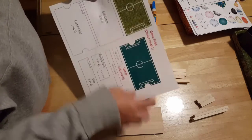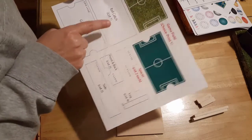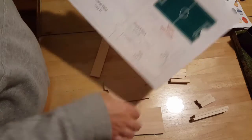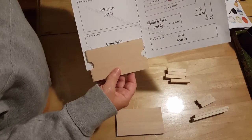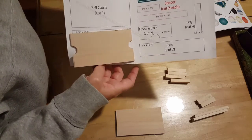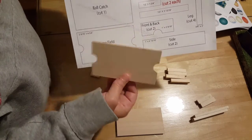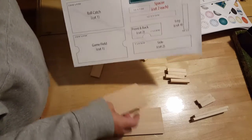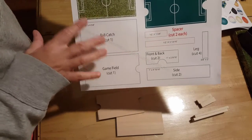On the template it says print to scale. If you print it to scale and cut it out exactly how it prints, these fields will match the size and it'll work perfect. Mine is cut a little bit bigger because I went by the measurements, and sometimes you lose a little bit when scaling it into the computer. So mine's just slightly off and my field isn't going to fit perfect — however, if you cut it out to the template size and use these as your templates as-is, it will.